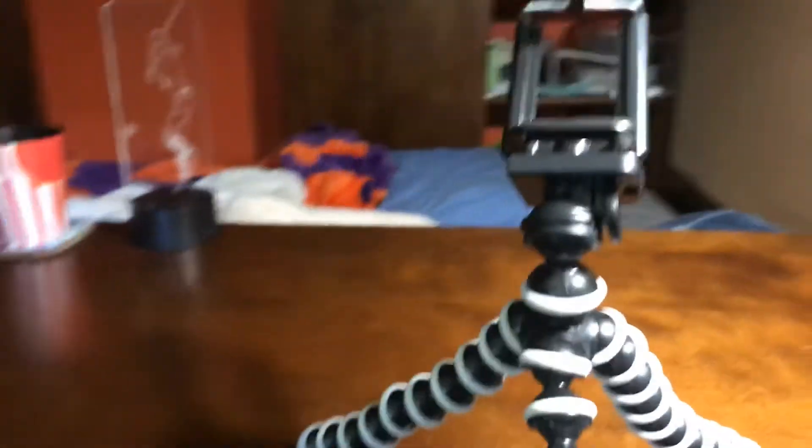I finally got that GorillaPod. It came in today, this morning I think. And I don't have that laptop in here right now, but that's what my phone was in, just in the tripod here. I'm going to be using that from now on, so I won't have to use one hand to film and one hand to do the other stuff.